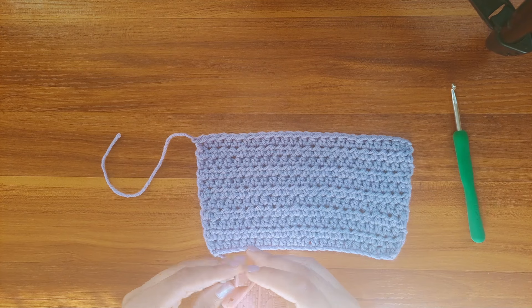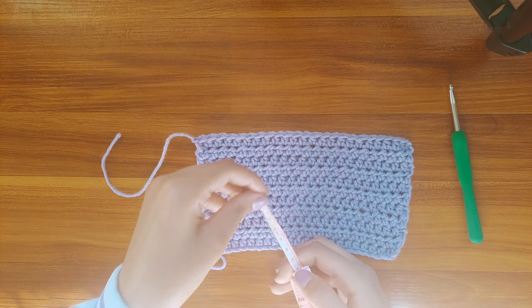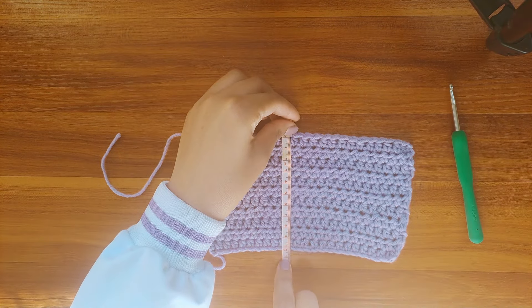Once you're done with the 11 rows, you can make sure the bottom part measures 10 centimeters in height.